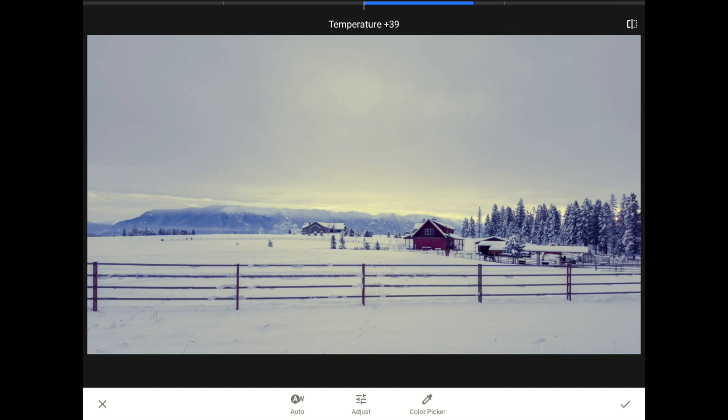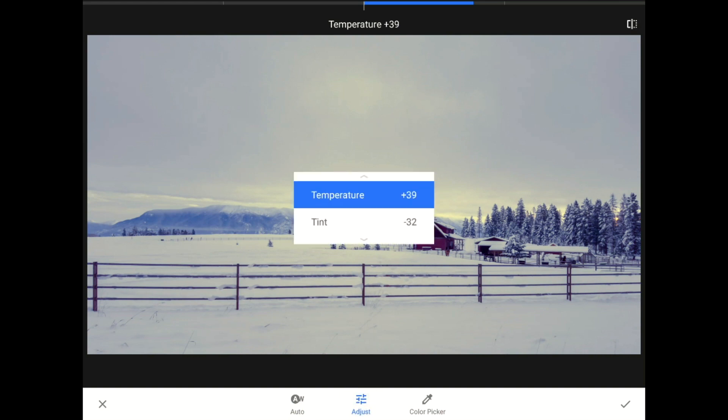When I tap on it, Snapseed studies this image and makes its best guess at how much blue or yellow, plus green or magenta colored light it needs to add to fix the picture. If I tap on the adjust menu icon, you can see what Snapseed really did. When I tapped that auto white balance button, Snapseed moved these two controls around for me.